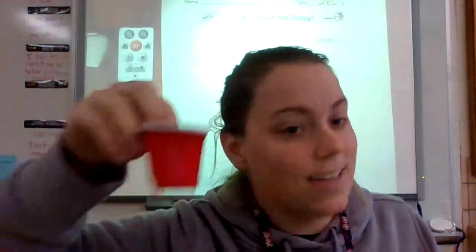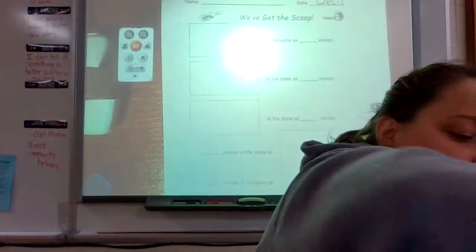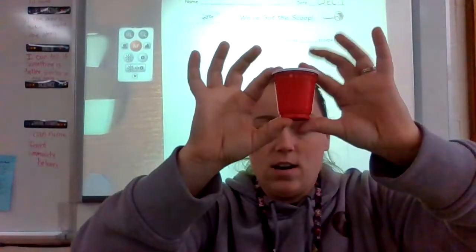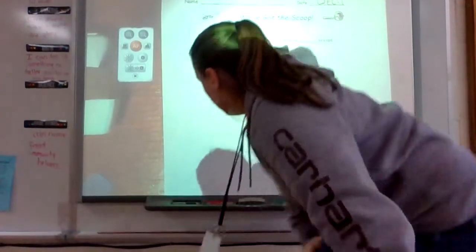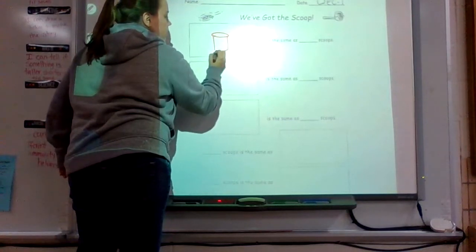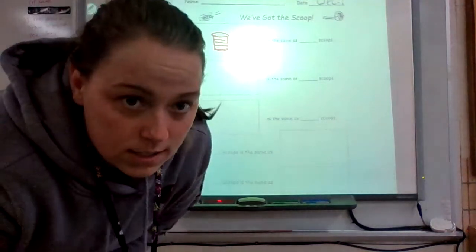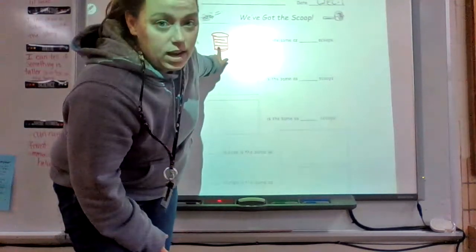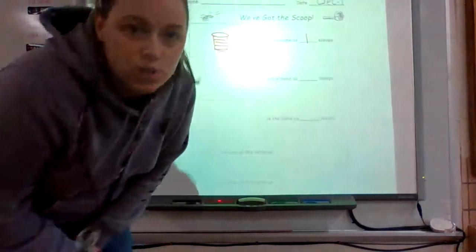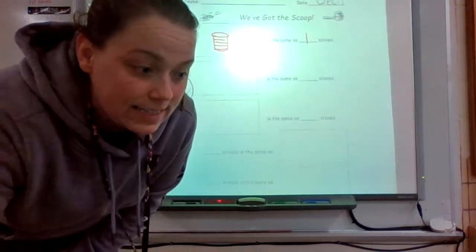Our first container we're actually going to use as our scoop as well, so I'm going to scoop it up — and that is one scoop. In the first box, we're going to draw this container. Pause the video and draw the container. Now that you've unpaused the video, it says this cup is the same as one scoop, so go ahead and write it on your paper.